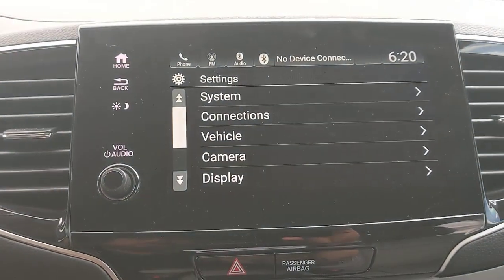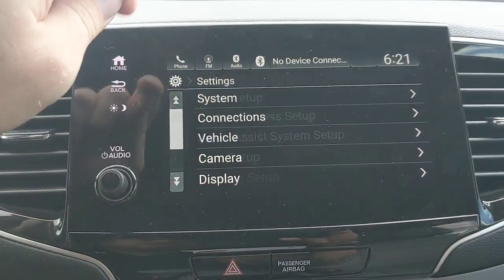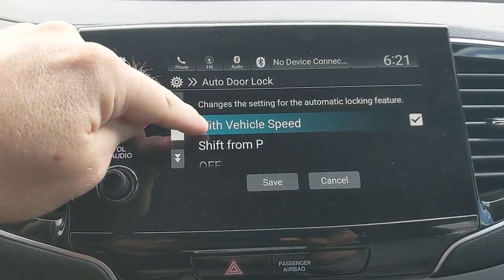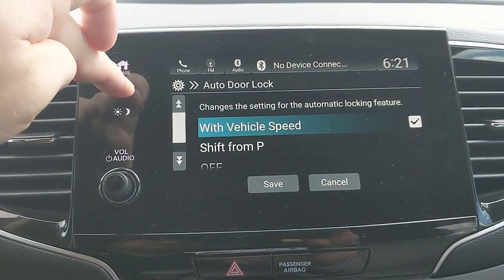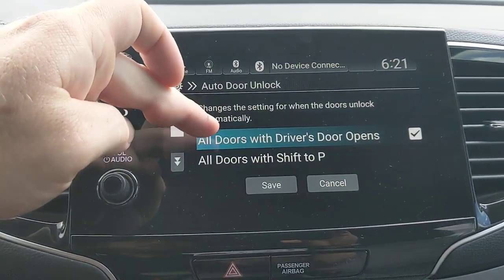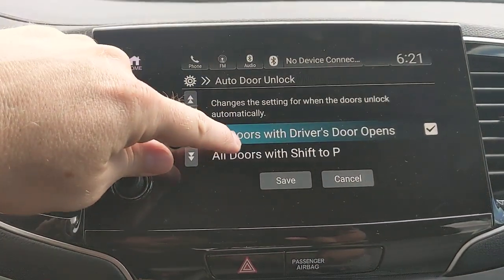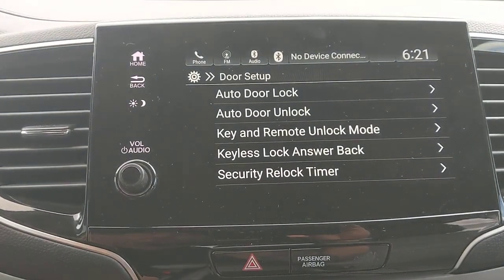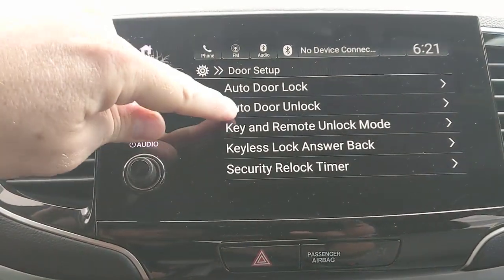In Settings, under Vehicle, there are some useful door setup options. Auto door locks are set by default to lock at 10 mph, but you can change it to lock when you shift to park, or turn it off entirely — useful depending on how active your kids are. For unlocking, the default opens remaining doors when you open the driver's door. You can also set it to unlock when you shift to park, when the ignition turns off, or turn it off completely. Child locks will still override regardless of these settings.